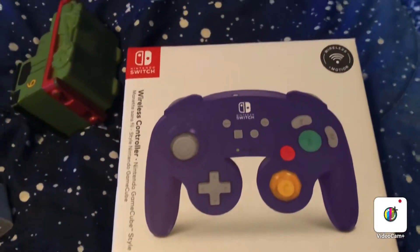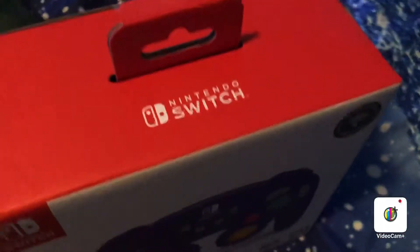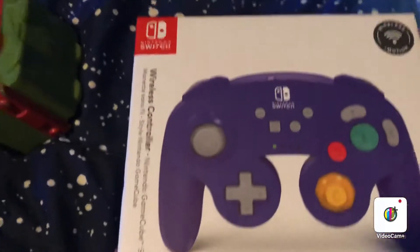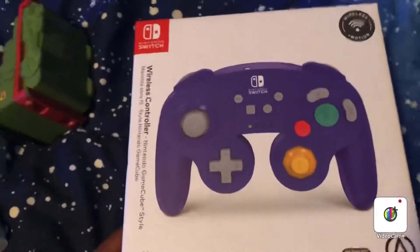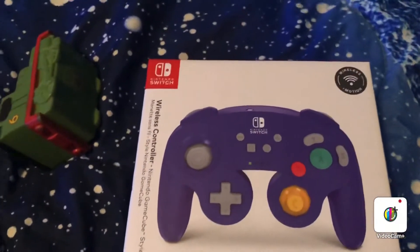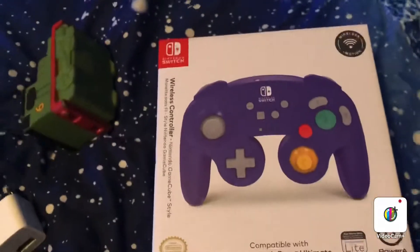Hey guys, to one seven here, and today this is gonna be my first unboxing video. Shoutout to Super Mario Adventure for helping me out on this video.